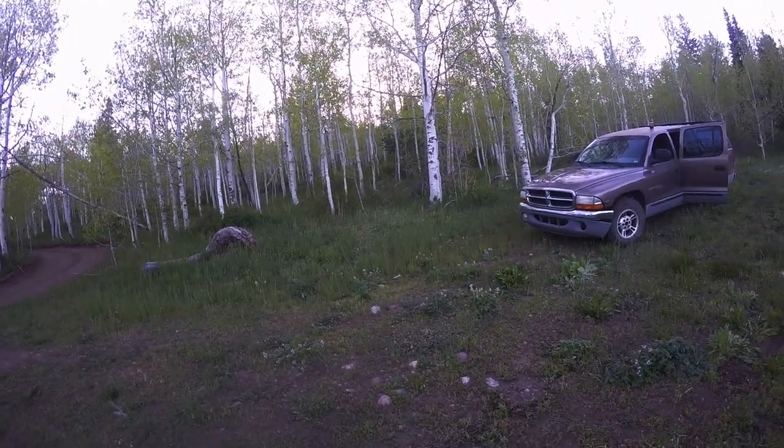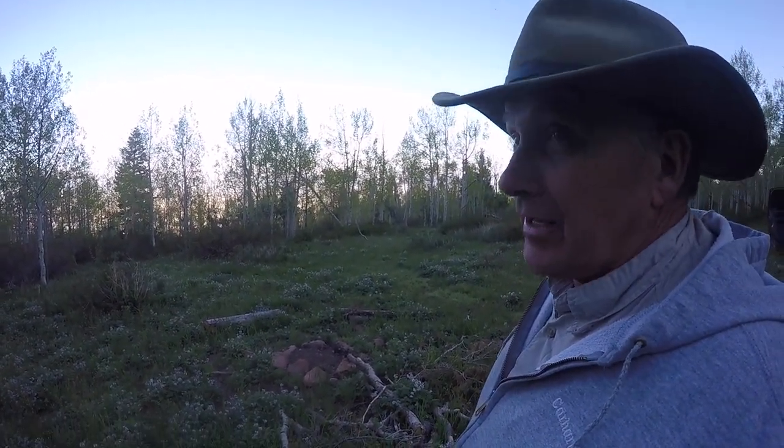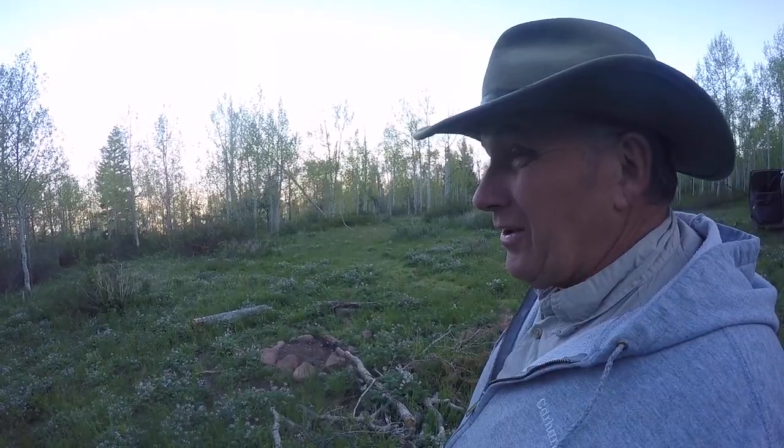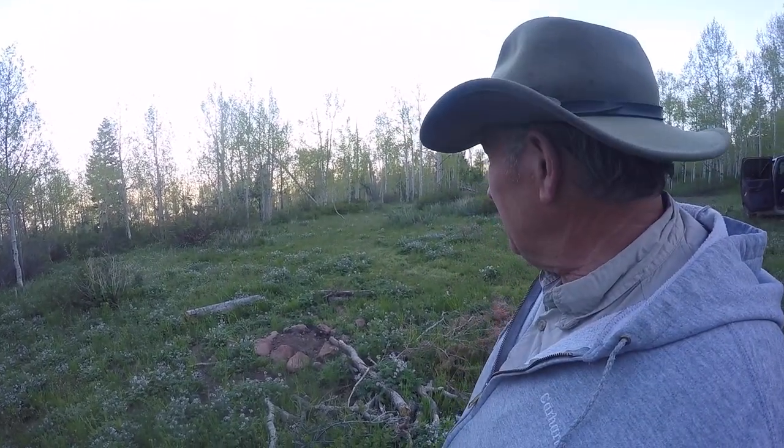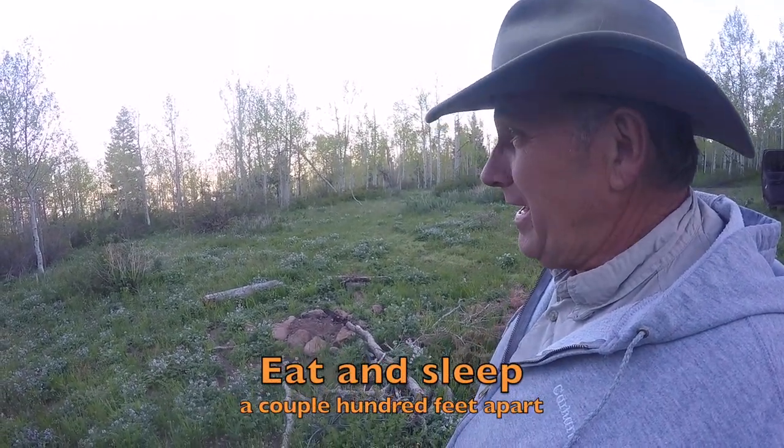I think this right here will be my sleeping quarters. It is good practice in bear country — which this is definitely bear country up here. I've never been bothered, but nevertheless, it's good not to eat and camp and cook at the same place.